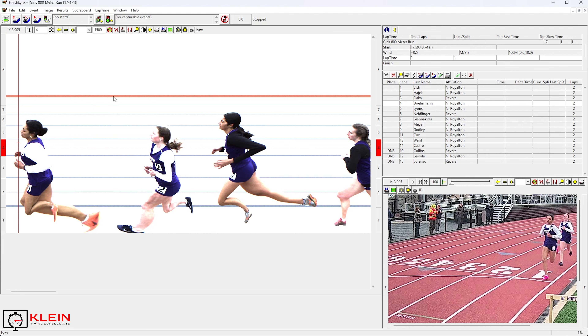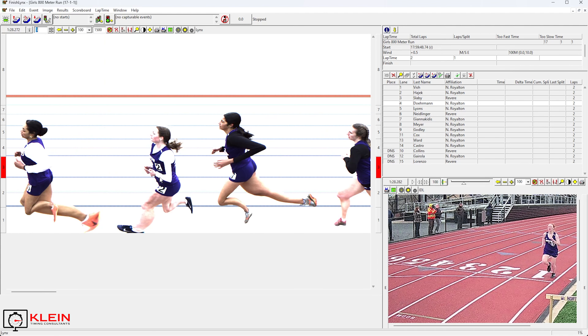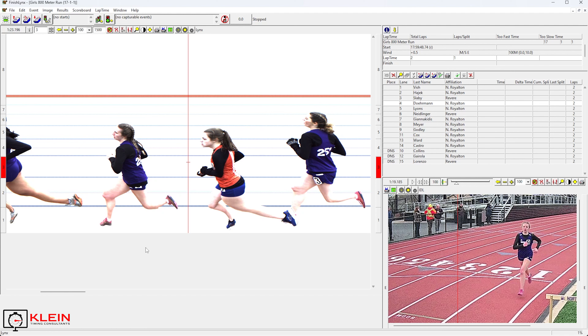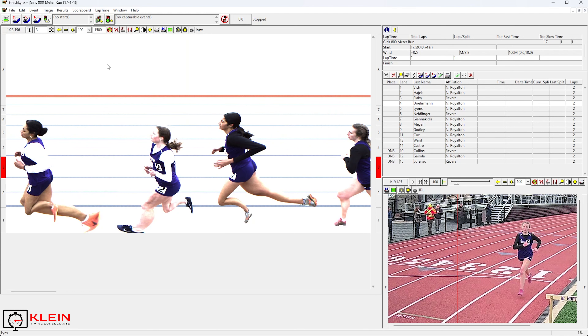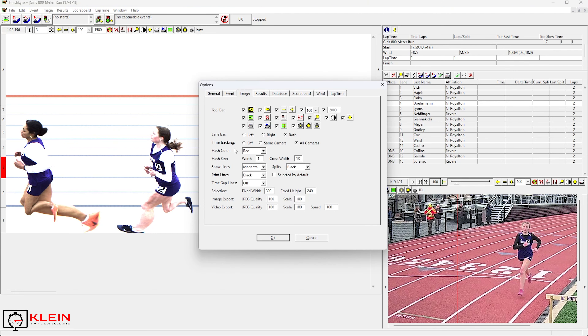So the gun goes off and athletes are coming around on their first lap. You can see here I have Identical Links down in the lower right corner of my screen. How I have it set up is with time tracking turned on — all movements in the main window will sync up my Identical Links. Likewise, if I click on my Identical Links, it will take me to that moment in time in the FinishLynx image. Having that time tracking turned on is a big deal and will help you. There are going to be some dashed black lines that indicate I have read these athletes.